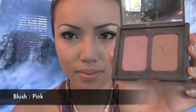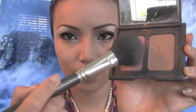Moving on to the cheeks, I'm going to take my pink blush from NARS and making my fishy face, I'm going to sweep the blush right on the sides of my cheekbones.